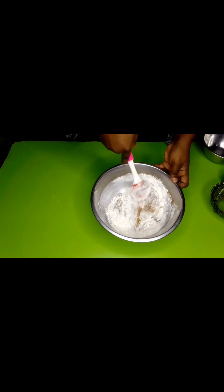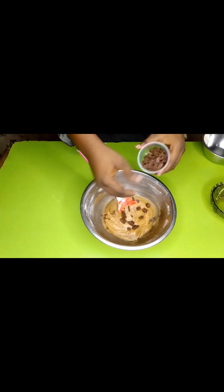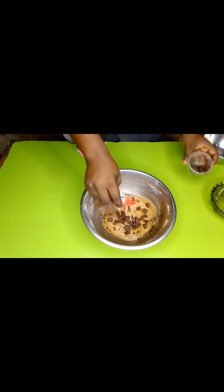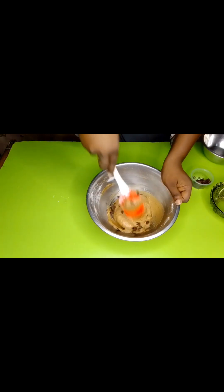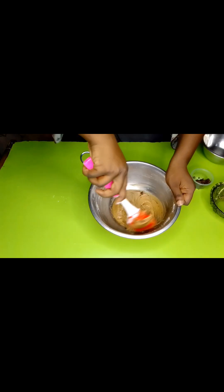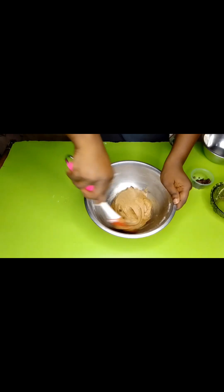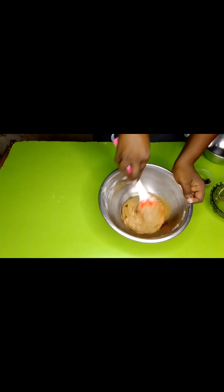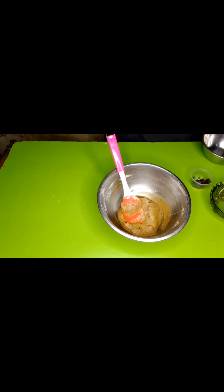Now we're going to add in half of our chocolate — I'm adding half because I want to use some for the toppings later on. I'm using chocolate chunks but you can use chocolate chips. And if you want to make a strawberry blondie, you can use white chocolate. It's just like a cookie ball — a cake cookie, or cookie cake rather, if you will.